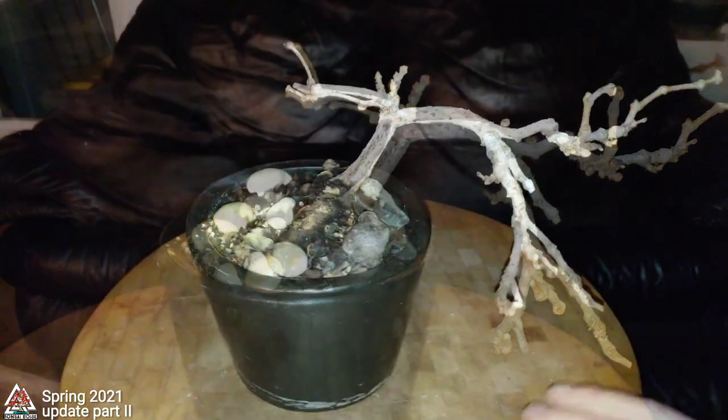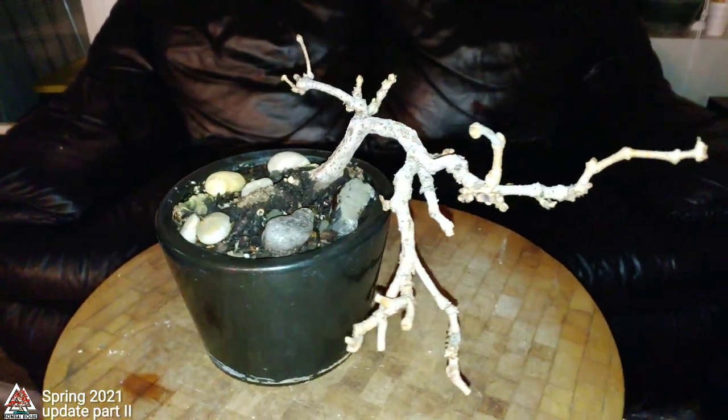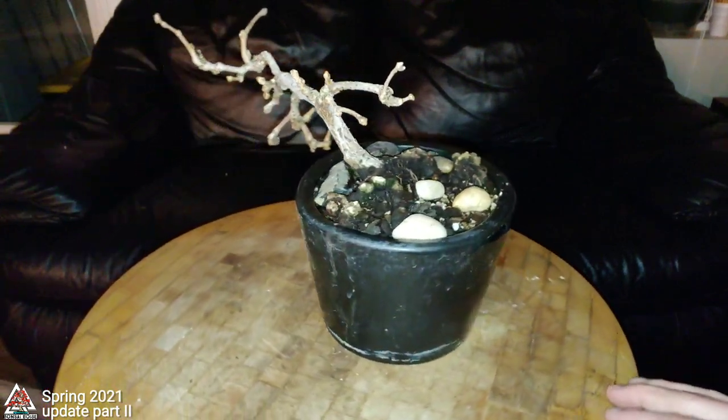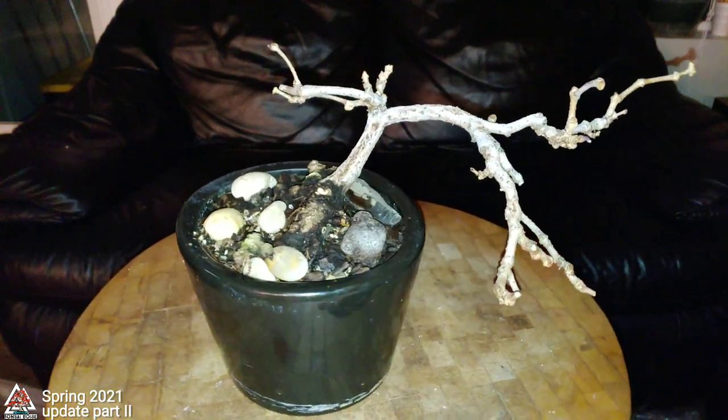Check out my other video if you haven't seen what my other Virginia creeper looks like. I think the other one was a cutting of this — I'll call this the mother plant where the other one came from.